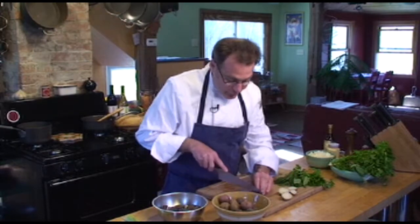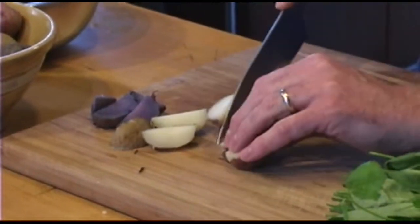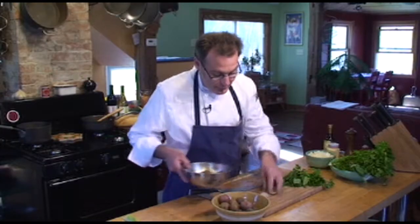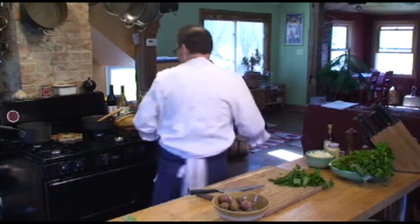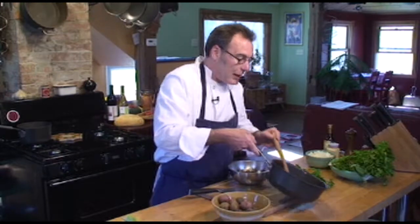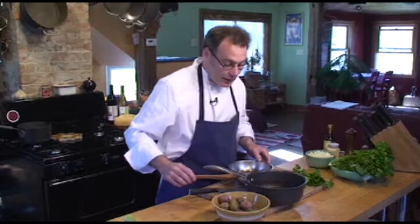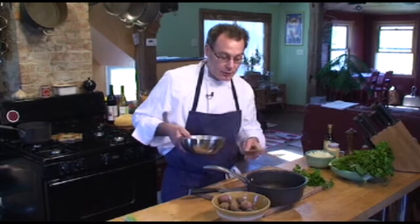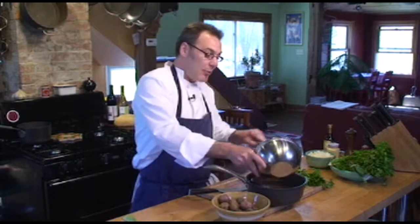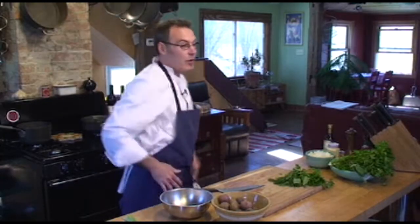I'm going to go ahead and finish cutting these into quarters. We're going to put those in with the rest that have already been cut. I have a pan here that has some rendered bacon in it — all I did was dice the bacon and then on real low heat rendered it to crisp it up and get the fat. I'm going to keep the fat for my recipe and dump the potatoes in with that rendered bacon. Stick that back on a very low heat.